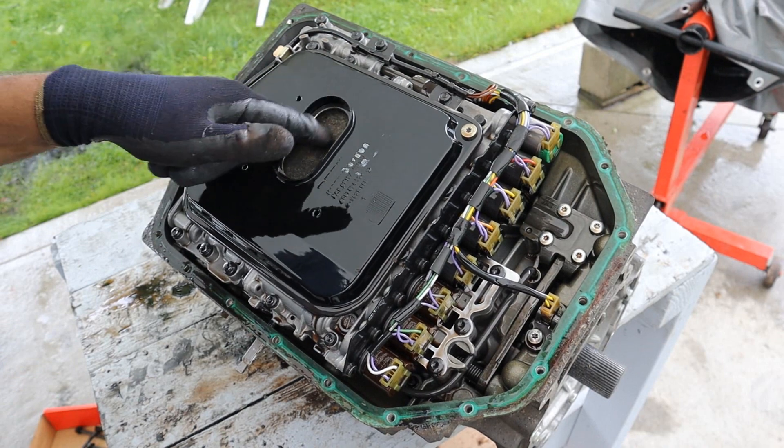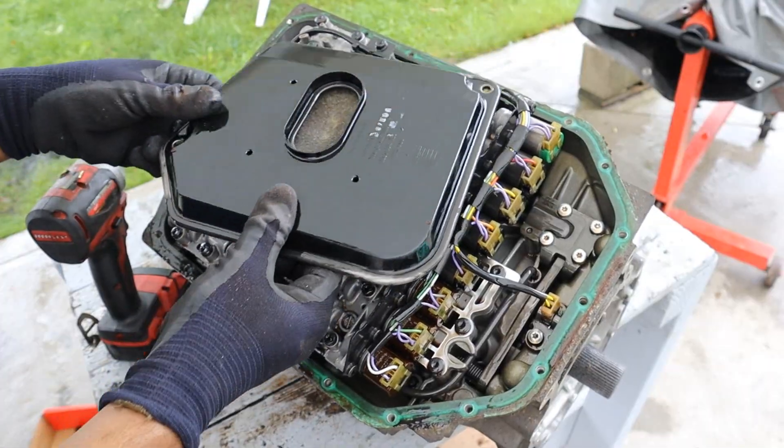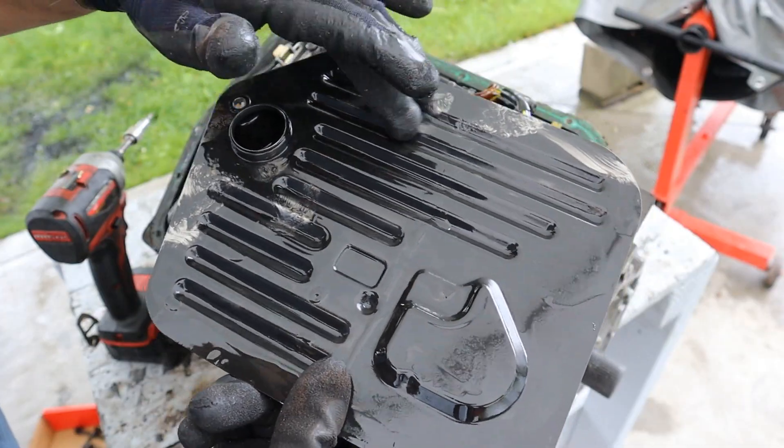Here we have the transmission filter, which is just a felt-like material. Go ahead and remove this. It doesn't look that clean inside of there, non-surprisingly. Whoa, this whole thing is covered with metallic particles.